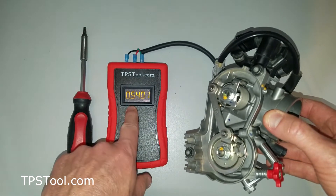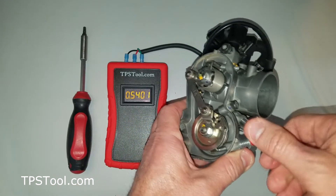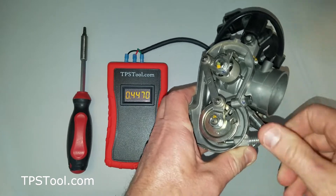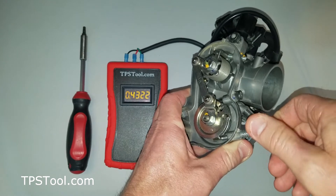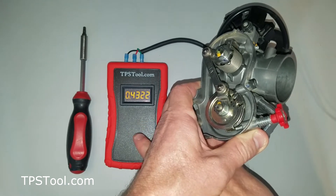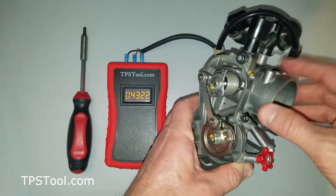Take a look at the reading you have now and remember it — 0.54. This is going to help us remember how to set the idle back to where we had it. Now start turning the idle out to close the throttle plate until the numbers stop changing. There we go — not really changing anymore. Now I'm at 0.43. So I was at 0.54 before, now I'm at 0.43, which is approximately 0.12 of adjustment for the idle. Remember that.